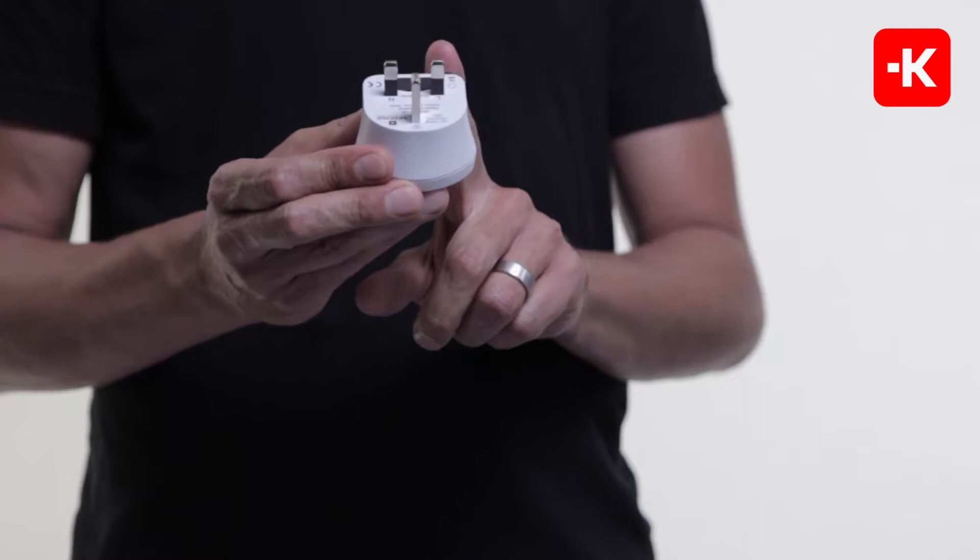If you're travelling regularly to the UK, don't forget your Scross Country Adapter. The UK standard, World2UK, connects your two and three pole devices safely, not only in the UK, but also other countries with the same standards.